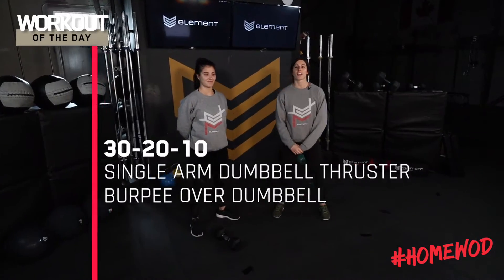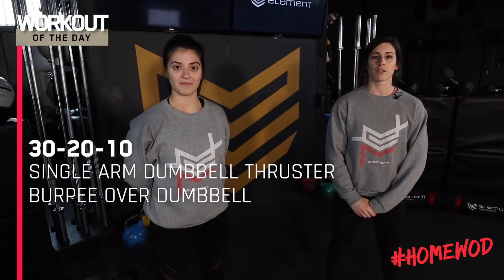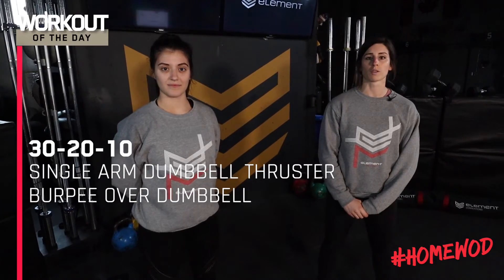Hey guys, today's workout is for time. It's going to be 30-20-10 single arm dumbbell thrusters followed by burpee over the dumbbell.